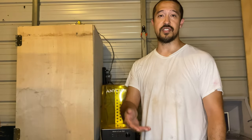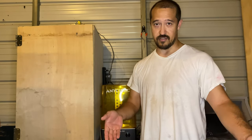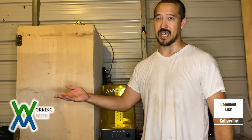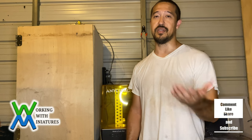Just going to wrap it up for today. I hope you learned something or were inspired to start or expand your own collection. If you have any questions or comments, please leave them below, and if you like the content of this video and would like to see more, please like, share, and subscribe. I'm Jim with Working With Miniatures — I'm truly grateful for your time, and I bid you a fond farewell. Till the next video.